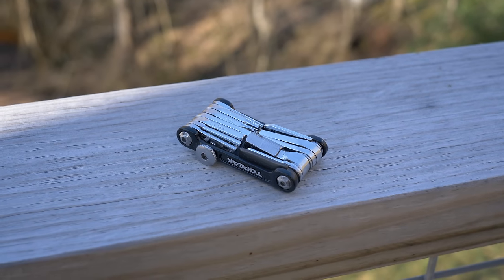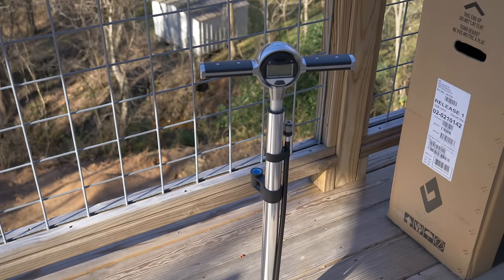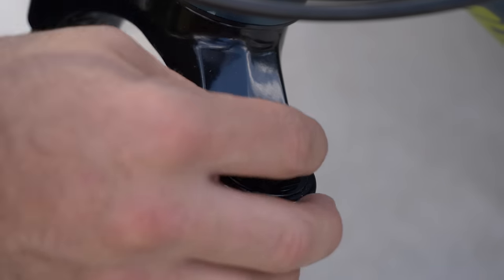To simply put a mountain bike together, all you really need is a multitool. But to dial in all the settings you should have a floor pump, and if you have air suspension, a shock pump.